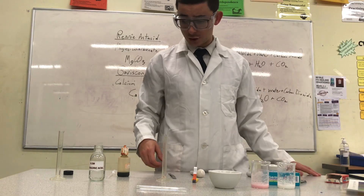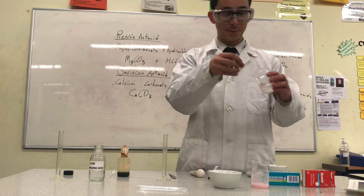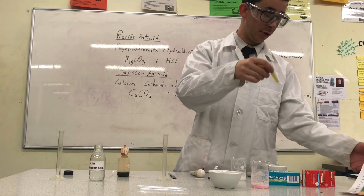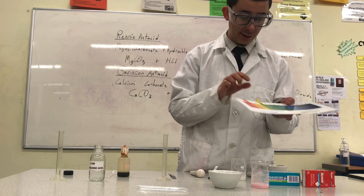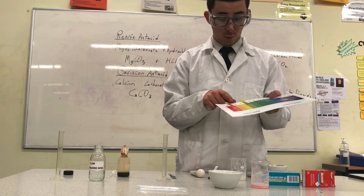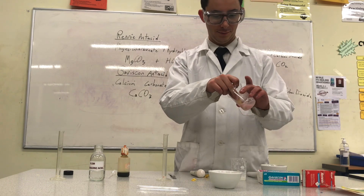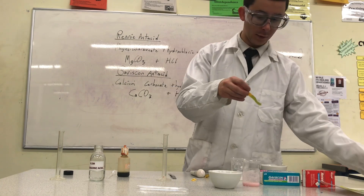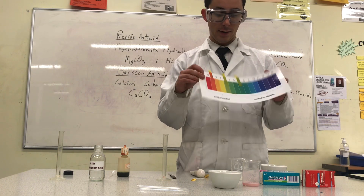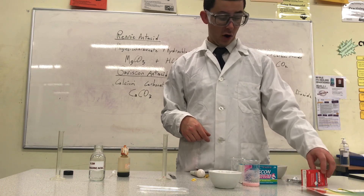I will now test the pH of each solution again. When I put the indicator paper in the Rennie antacid solution, we can see that it turns a light green, which matches up with a pH of about 4. So it isn't quite neutral, but it has raised the pH of the acid from 1 to 4. Now I'll try another strip in the Gaviscon antacid. Comparing the two, it's a slightly darker green, probably indicating a pH of around 7. So we can see that the Gaviscon completely neutralized the acid, but the Rennie did not.